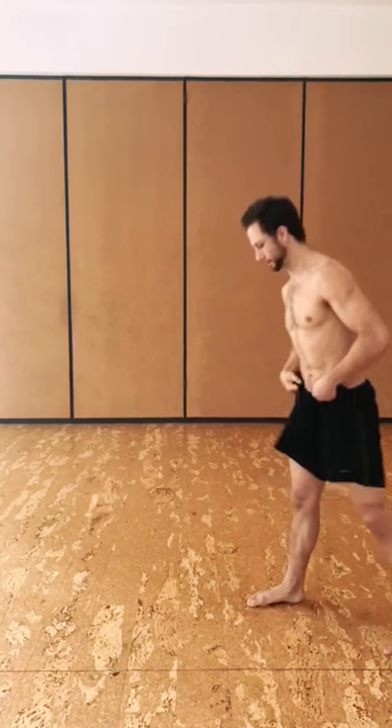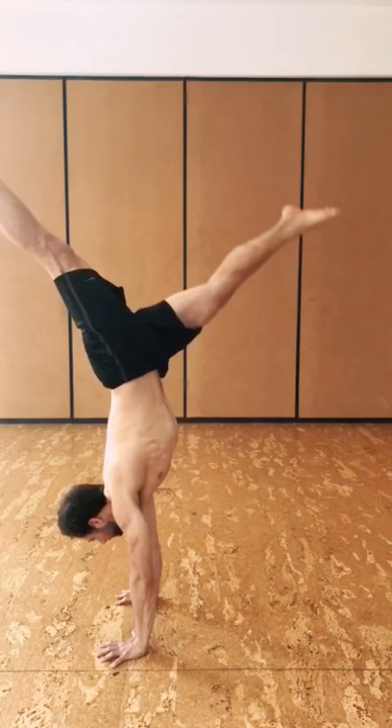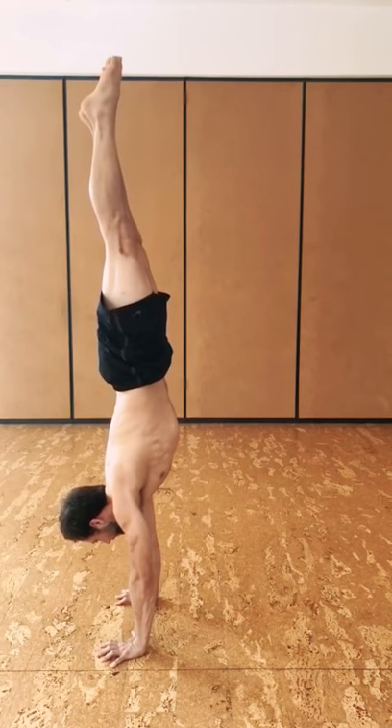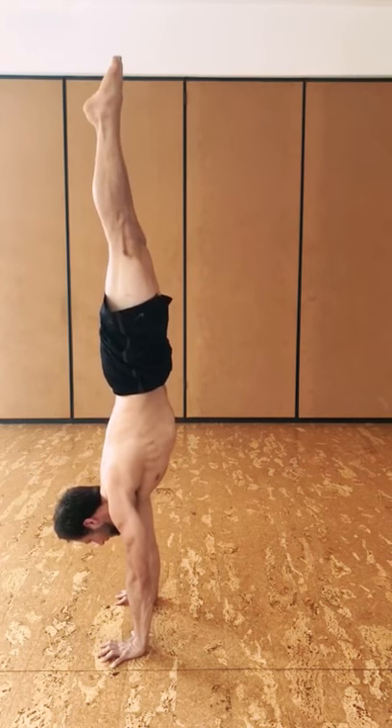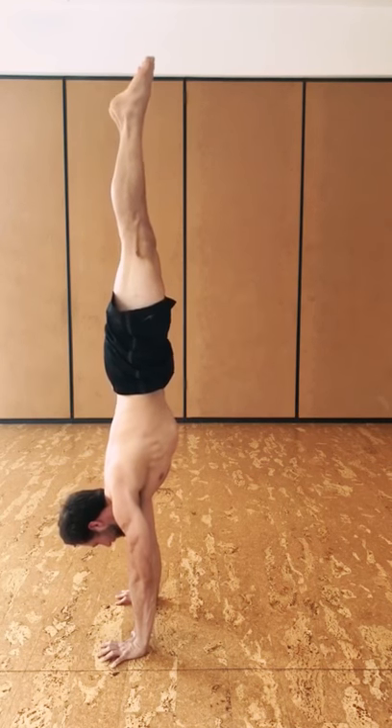I'm going to try to show you the difference in using just your pecs to balance in the handstand and using both sides of your body to balance in the handstand. We'll start from outside, using most of my pecs and chest and shoulders to balance.